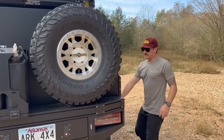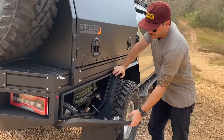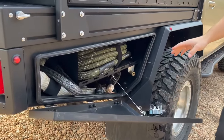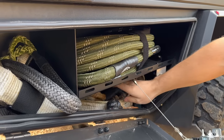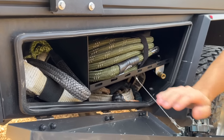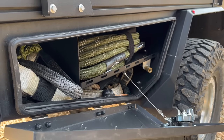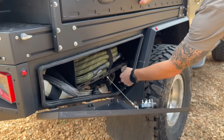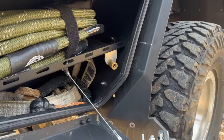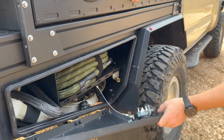The last box on this side is my recovery area: kinetic rope, soft shackles, tree saver, extra ropes. I have a new kinetic rope from Sandy Cats in there. Right here is the other air chuck — I have air running on both sides so I can hook a two-way air hose here and do all four tires.